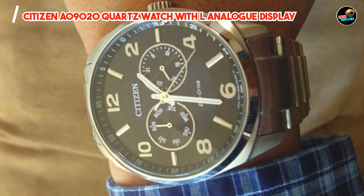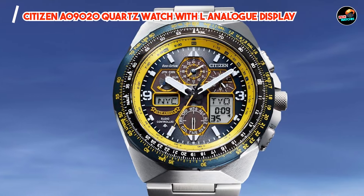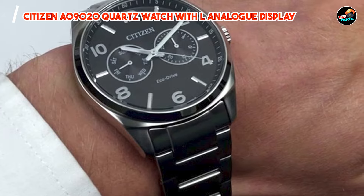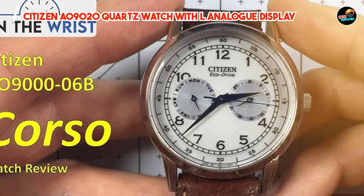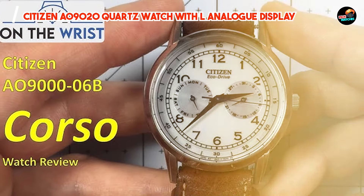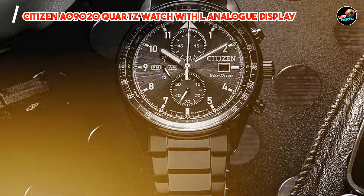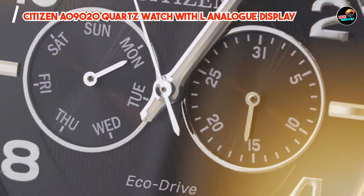With its water resistance up to 50 meters, this watch can withstand splashes and brief immersion in water, but it's not suitable for swimming or showering. The fold-over clasp with push-button closure ensures a secure and comfortable fit on your wrist. Crafted with precision and attention to detail, the AO9020 is built to last. Its sturdy construction and high-quality materials ensure that it can withstand the rigors of daily wear without losing its shine or functionality.